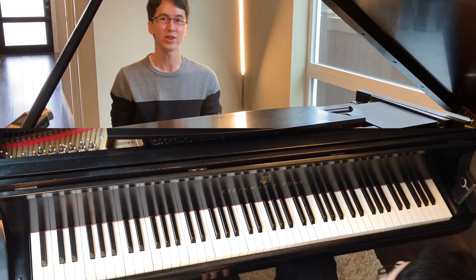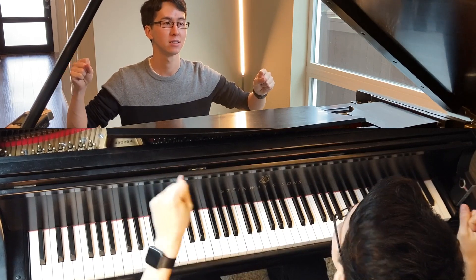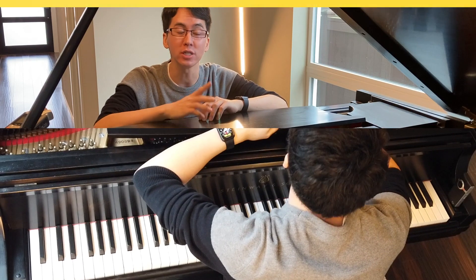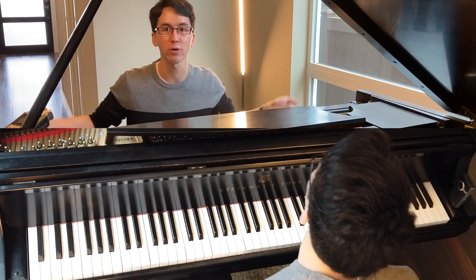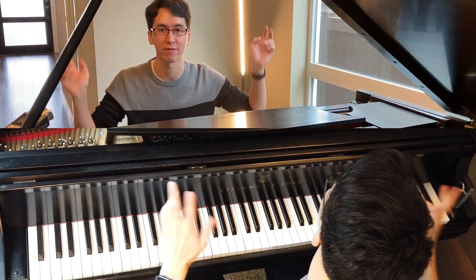Hey everyone and welcome to another wonderful, spectacular, and absolutely amazing — we'll just keep saying that until it comes true — episode of Learn to Play Piano with Charlie. The series where it's basically like piano lessons or a master class, covering a whole bunch of topics from improvising to whatever.